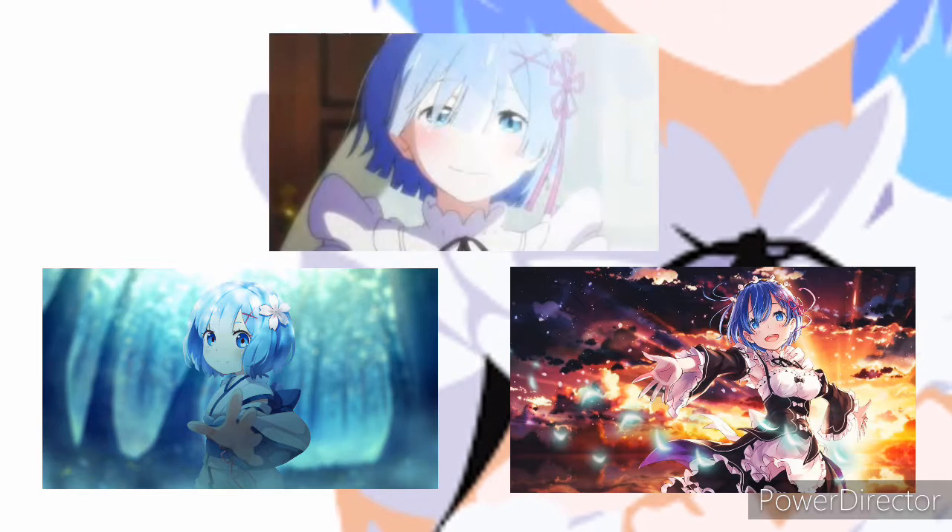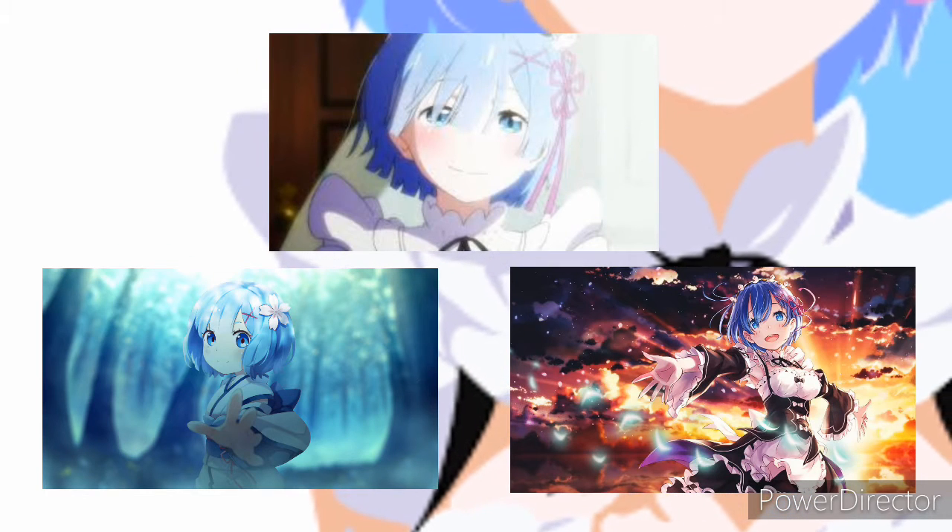I just love Rem from ReZero a lot. How could you not? Just look at all these pictures of Rem — you can't tell me you wouldn't like this or that you wouldn't like this character.